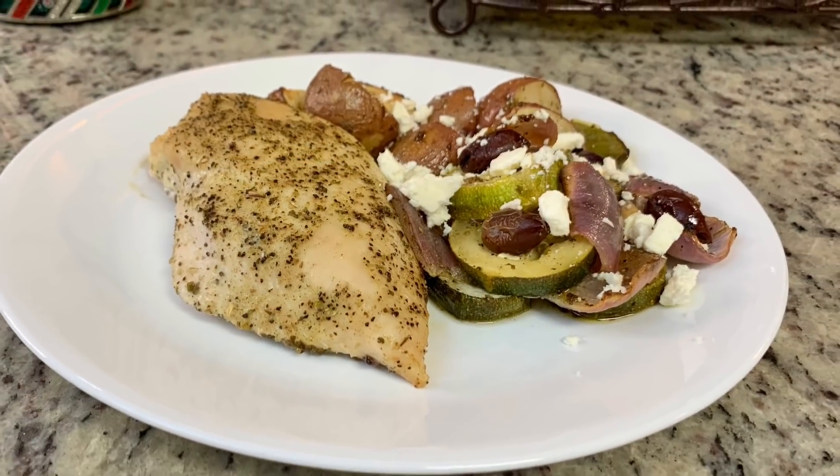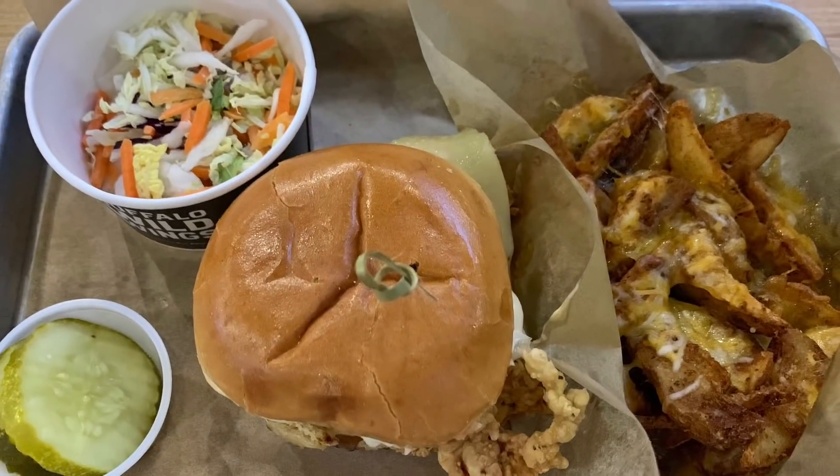First up, I'm making a turkey pot pie. I had a leftover turkey breast tenderloin from a couple nights ago and I wanted to use it up, so I decided to do a pot pie. I have a completely from-scratch pot pie recipe that is delicious.